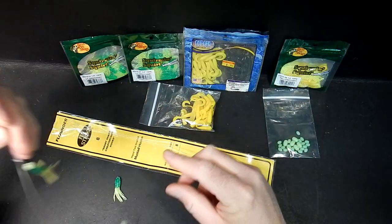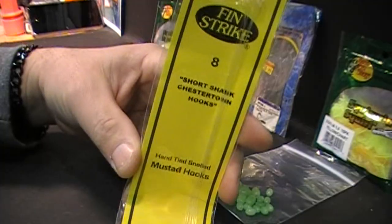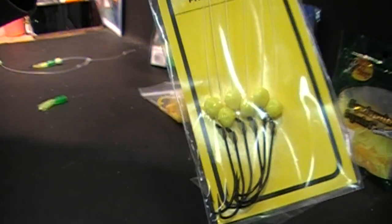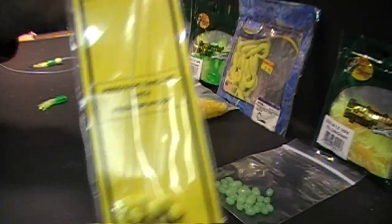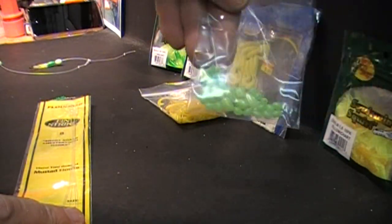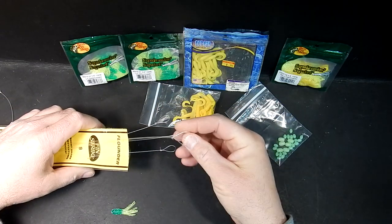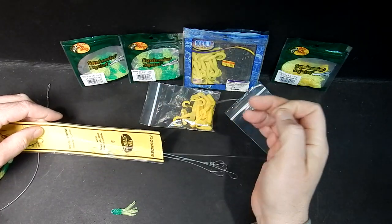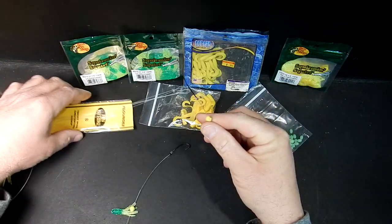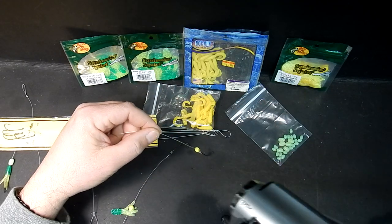Let's start with the hooks. I like to use size 8 fin strikes with the corn on them, or you can get them plain without corn — doesn't matter. You can add your own beads; the glow beads actually work really well for flounder rigs. So let's get two hooks out and start this rig.